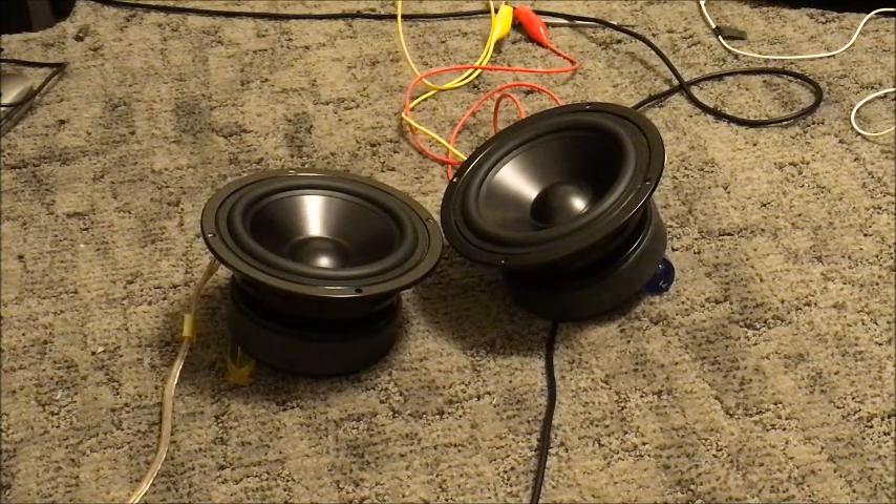These things have actually got a fair bit of useful excursion to them. I'm just gonna show you what these things can do as far as cone movement and excursion. I can tell you a lot of speakers do this and distort and it's not useful, but I can tell you these ones have a lot more useful excursion to them.